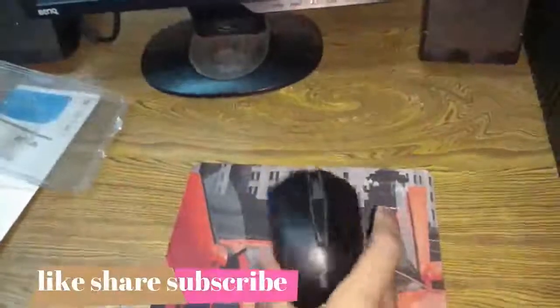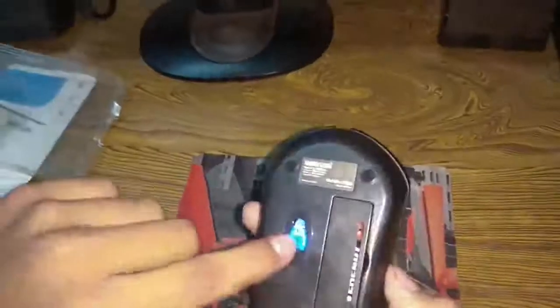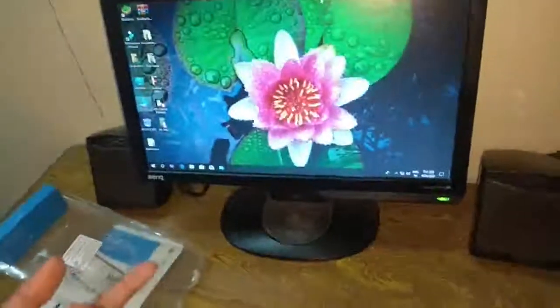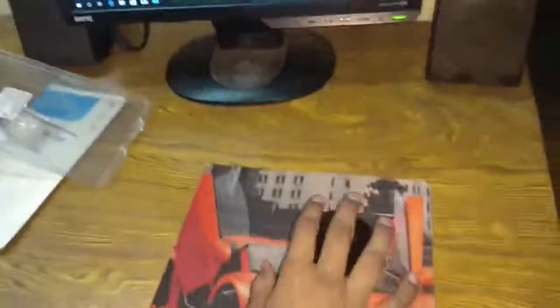It also has an auto-shutdown system. When you are not using the mouse and your system is idle, it will automatically turn off to save battery power. For example, if you are watching a movie and not using the mouse, the mouse will automatically turn off, and when you touch it again, it will automatically turn back on.